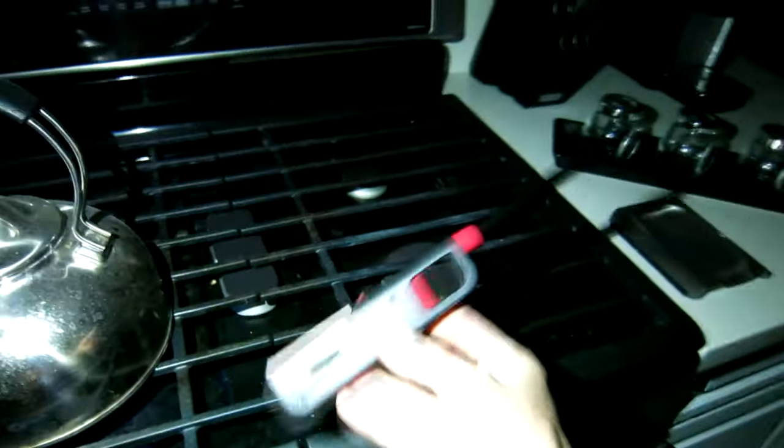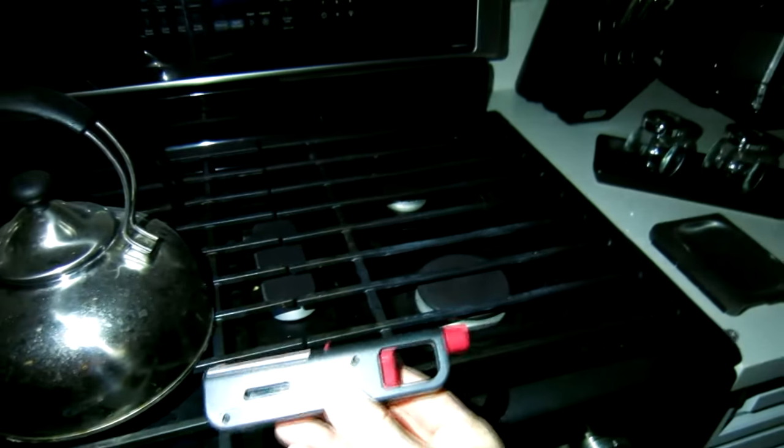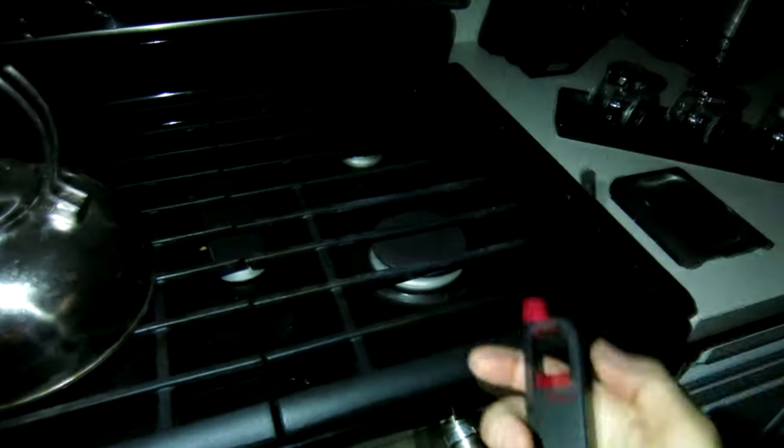So let's go ahead and begin here. What you want to do is grab yourself one of these little long flame lighters. I'll have it linked in the description box below this video, and I'm using my cell phone light to power up this video — obviously it's pretty dark in here.